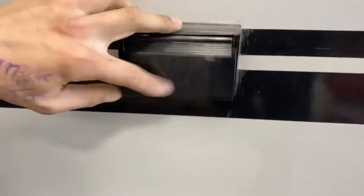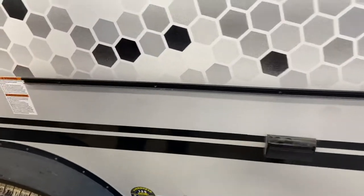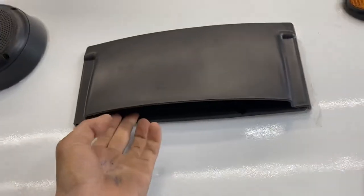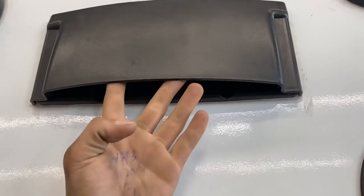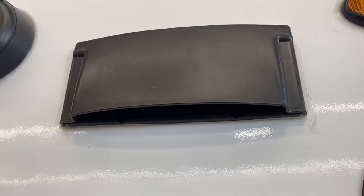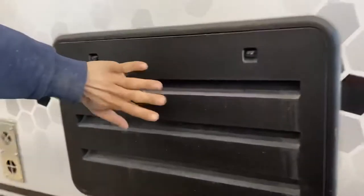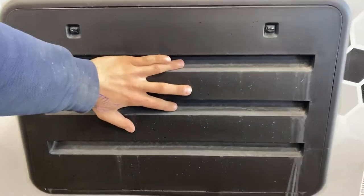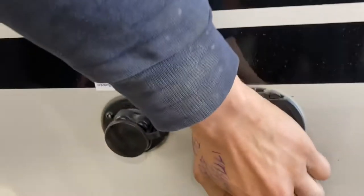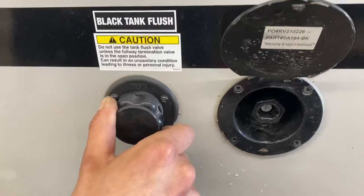Making our way towards the back of the unit, there's a GFI protected outlet right here, and this is also where we'll be mounting your exterior kitchen. Up from there is a stove vent with a little flap — make sure that's opened up to evacuate fumes from your stove; we'll show you a fan inside. There are also two exterior speakers here. This right here is just a service port for your fridge, nothing for you to worry about. Back here is the spray port, which we'll hook up once we get your kitchen set up.